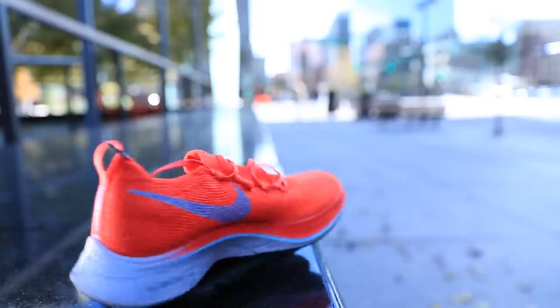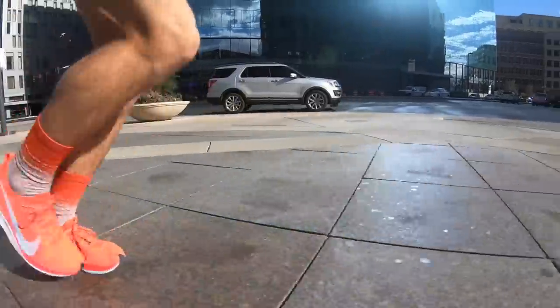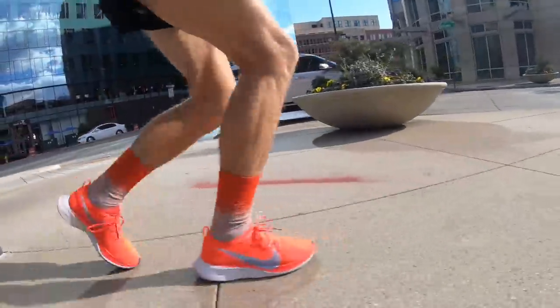I just want to be up front with you right from the beginning: this is not necessarily a running channel, and this is not a Nike running shoe channel. This is a life channel that happens to love running. Does that make sense? I love running. I love life. I want to share my passion for running with you. There are a lot of new subscribers — welcome, thank you for commenting and subscribing. I just want to be transparent: this is a life channel that loves running.